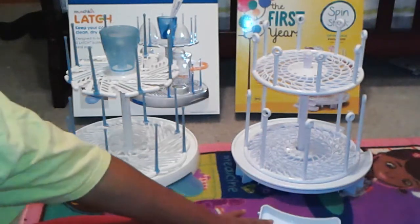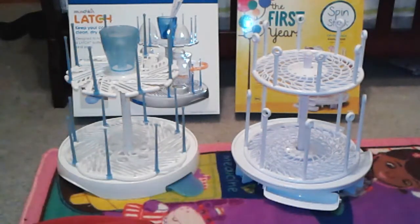Hello and thank you for visiting us at One New Mommy. It's Review Thursday Versus Edition and today we're going to be comparing the Munchkin Latch spinning drying rack and the First Years Spin Stack drying rack.